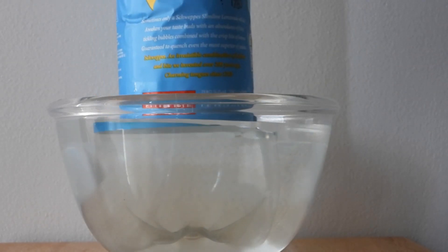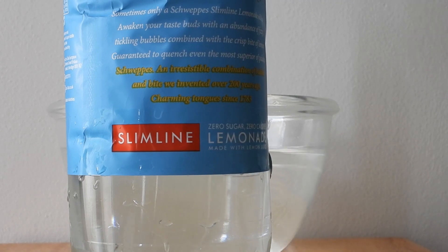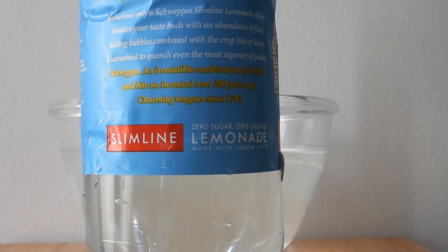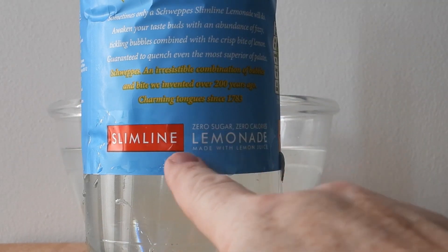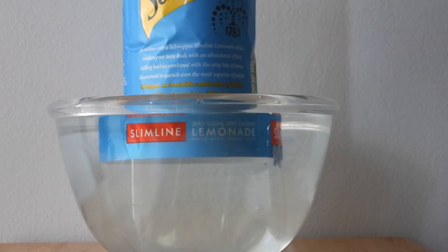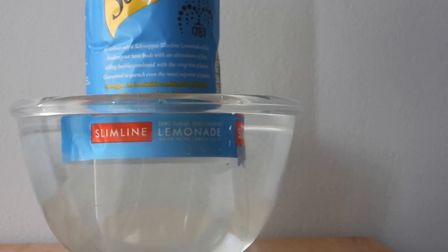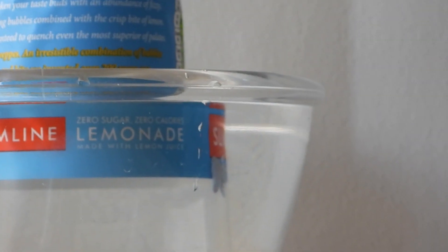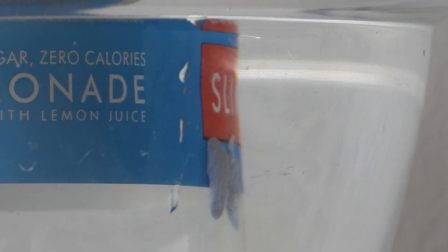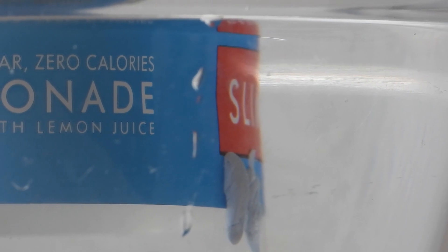Now if we turn it slightly, we're doing a slightly different test. We'll turn this so that we can see the first lump clearly. Now that it's lined up, we're looking between here. What you'll notice, if I just zoom in and adjust the focus, you can see the S, the L — both pieces of blue tack are visible, and beyond the second piece into the letter I.